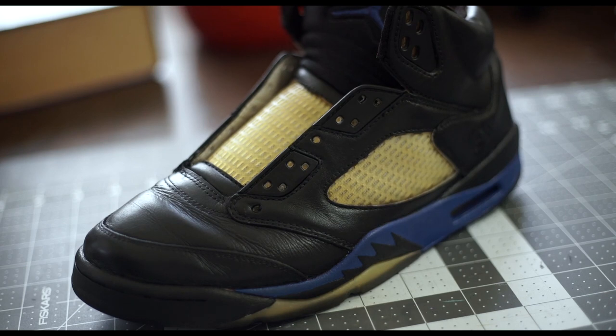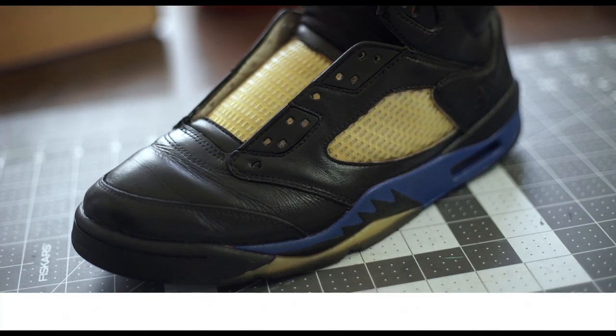The truth about your custom's durability is that the shoe will last if you prep and paint properly. Keep in mind that all customs should be handled with care, and any scratching and picking at the paint may damage it as it would damage any other shoe. Take your time with your customs and you'll get a great result. Leave any questions below and thanks so much for watching.